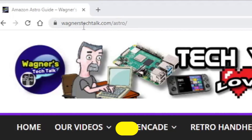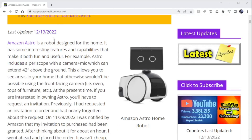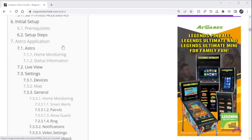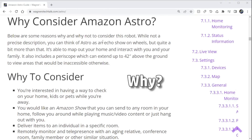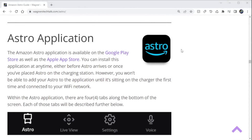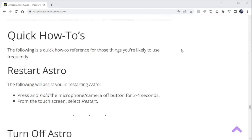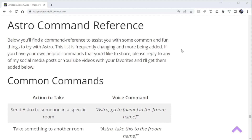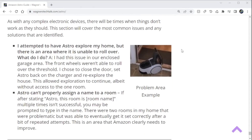I briefly want to mention, if you visit wagnerstechtalk.com/astro, it'll take you to the Amazon Astro guide. This written guide covers far more aspects of Astro than can be discussed in a single video. There is extensive documentation on why or why not to consider Astro, the Astro application, various resources, accessories, how-to information, command reference, and much more. This guide will continue to receive updates long after this video is released and will always have the latest information.